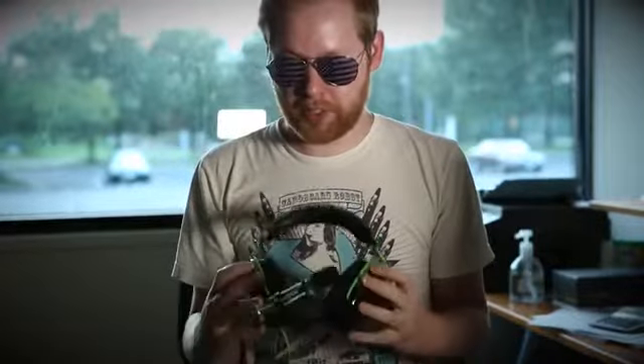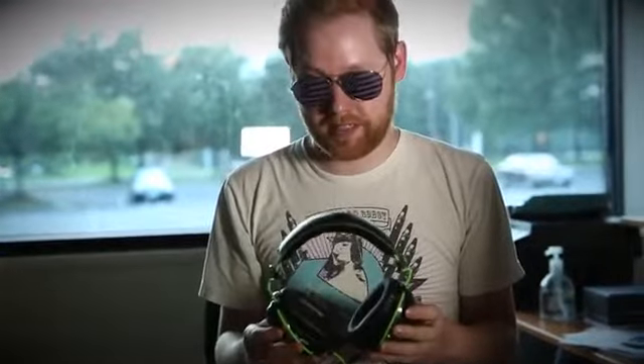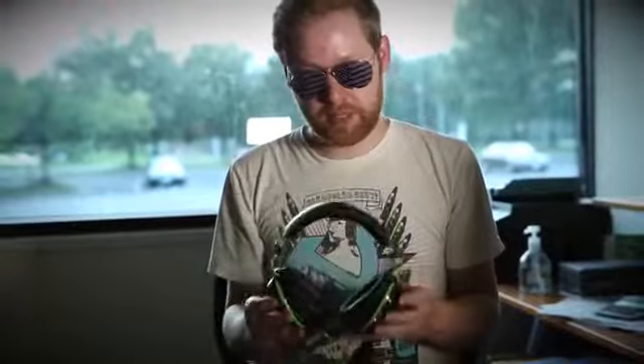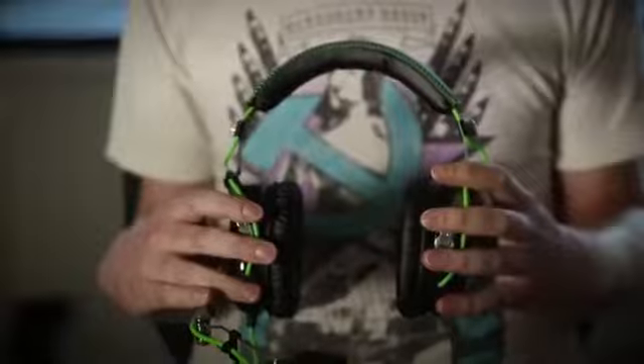Now you may be wondering about sound. That's really, really hard to show in a video — you just have to take my word for it, they're awesome. I've used probably a hundred different headsets and I was pleasantly surprised with these. Great bass, clear highs, strong sound — not what you normally find in a headset.